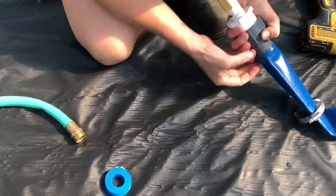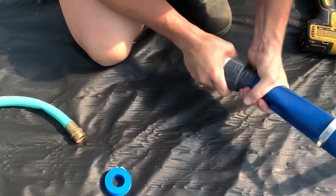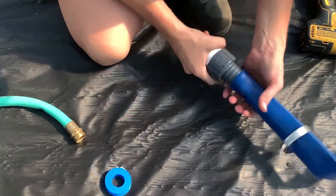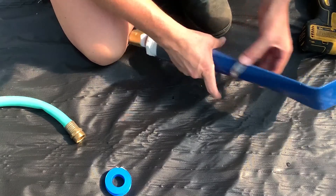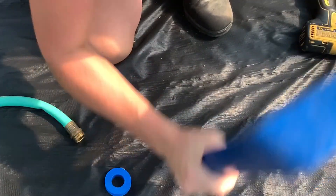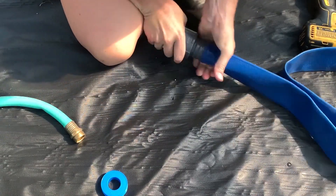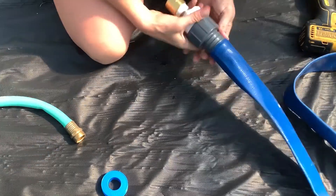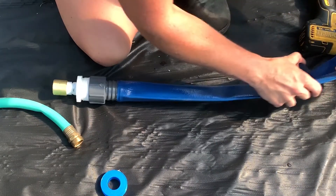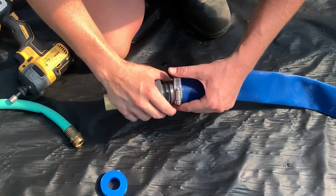I've seen people cut the sides a tad bit and use two pliers and tie it on like that. But as long as you can get it over a few of these nodules here, it stays on just fine. I'm just using a hose clamp to tie it down and keep it tight.